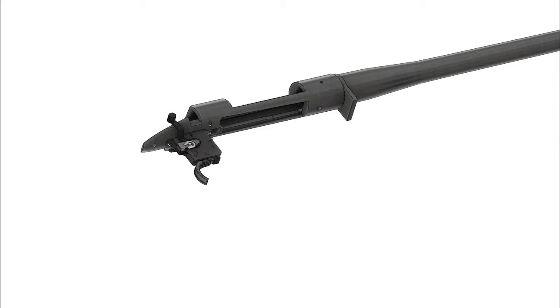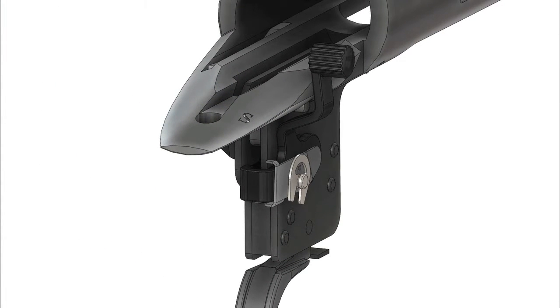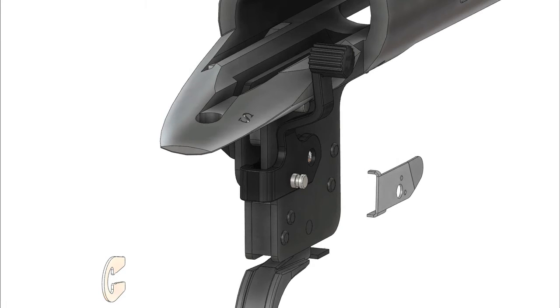We will now remove the OEM trigger. The first step is to remove the E-clip, followed by the flat detent bar, and then the detent ball.